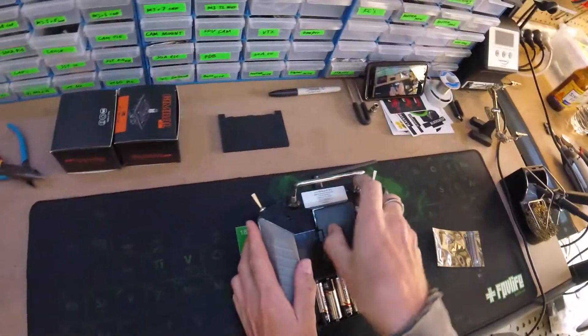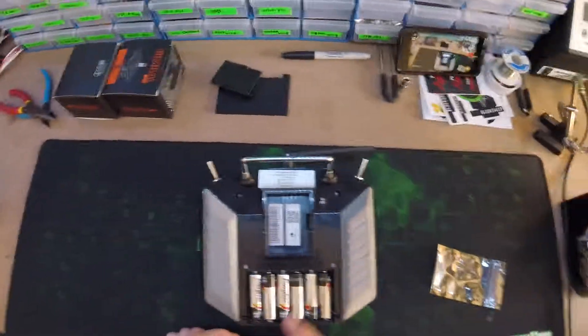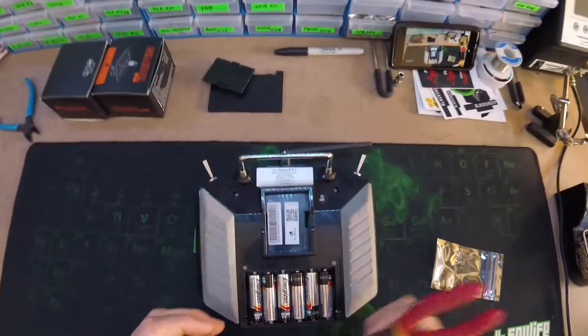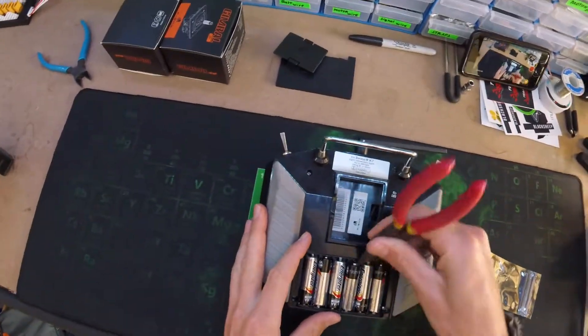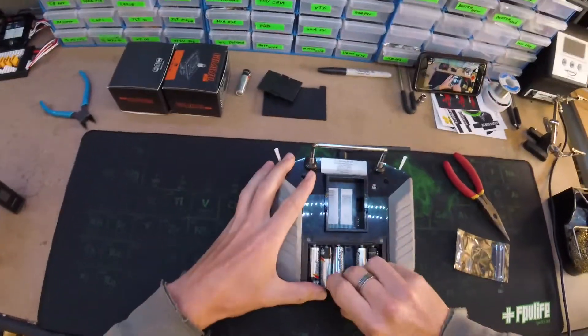What you want to do is get your doors off. There should be four screws holding the back of this case on. I'm going to need to pop out all these batteries. Still running double A's which is a pain. I haven't managed to find a lipo that fits yet.